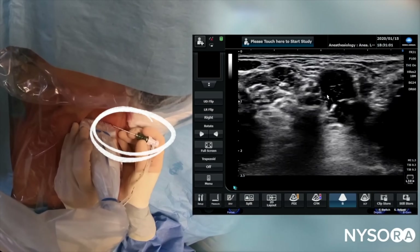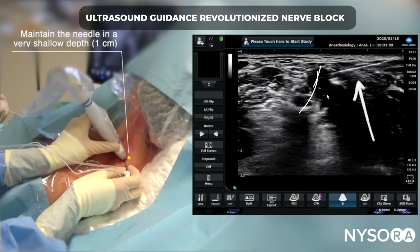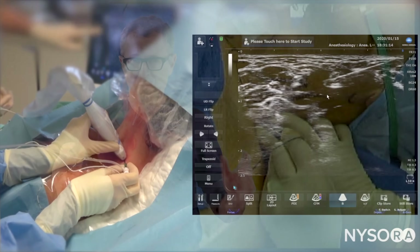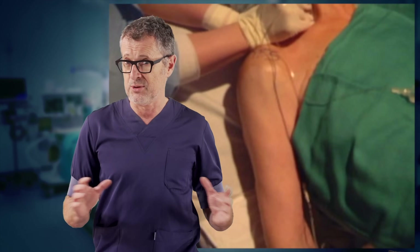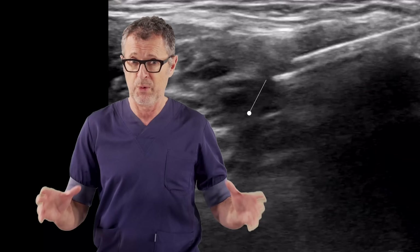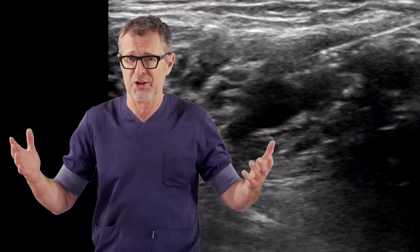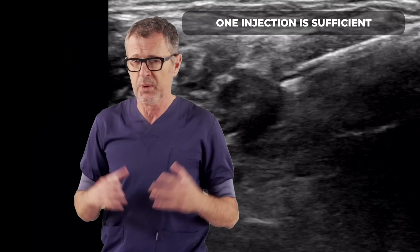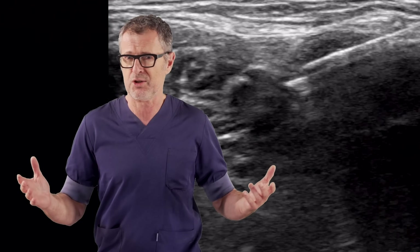Fast forward a couple of decades and today we have technology that allows us to monitor the needle path and to assure that the one injection occurs in a therapeutic space, namely the interscalene brachial plexus sheath. While in the past without ultrasound we never knew where that injection went, today with ultrasound guidance we are certain where the injection occurs, which allows us to limit interventions to one single injection and to decrease the amount of local anesthetic because we can see its distribution. We simply stop injecting local anesthetic into the brachial plexus sheath when the distribution is adequate.